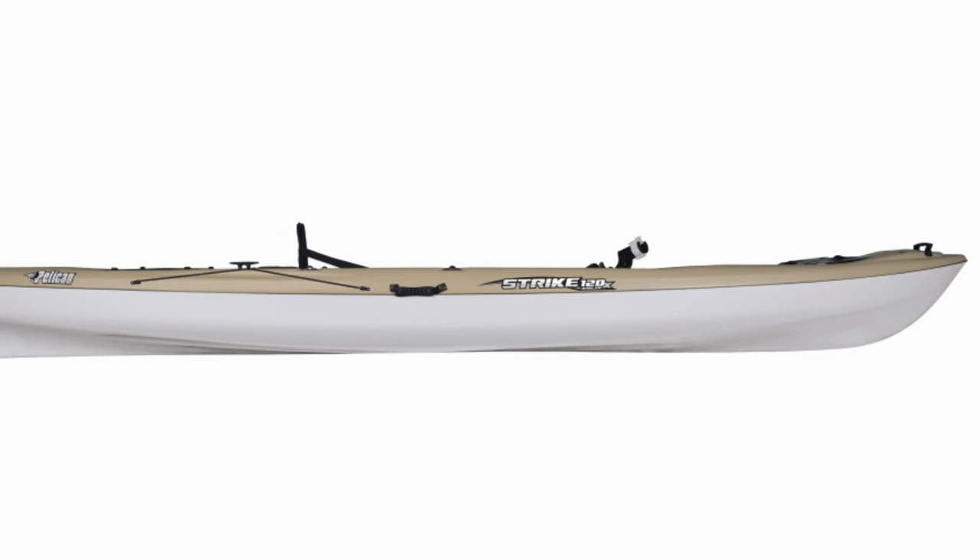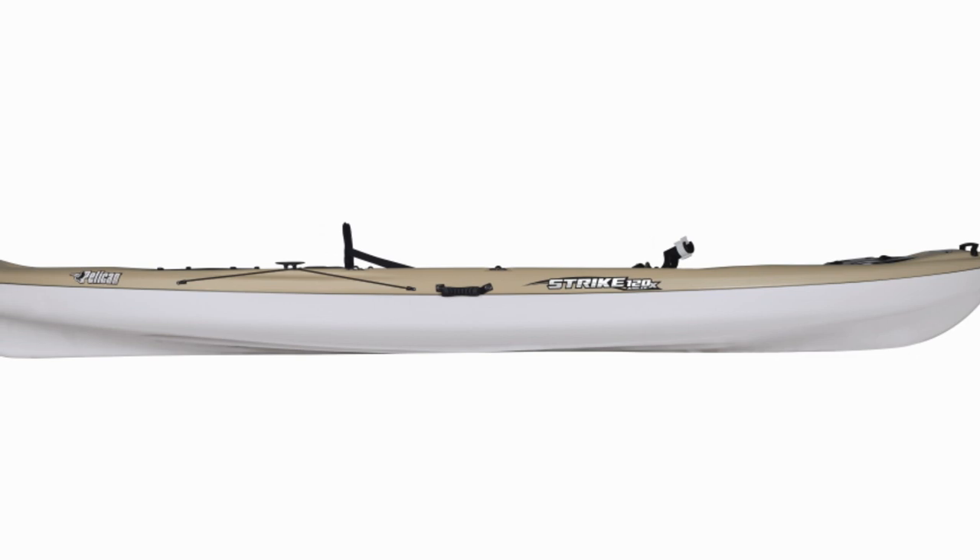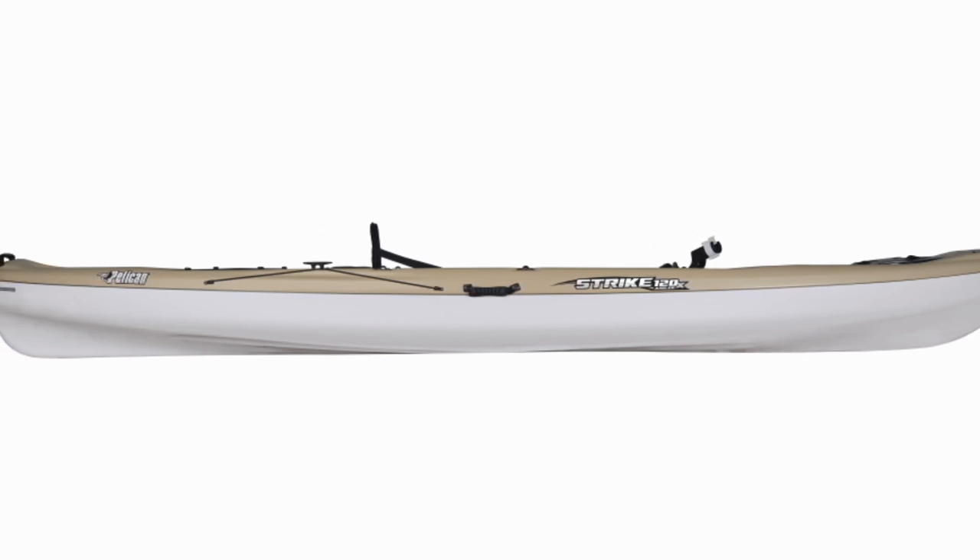Like other Pelican products, this kayak is twin-sheet thermoformed. Pelican International is the leading North American kayak manufacturer to use this process, and it has a number of advantages that are worth mentioning.